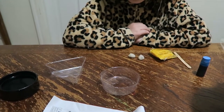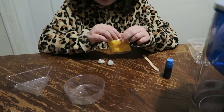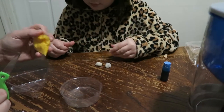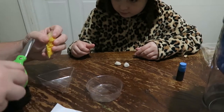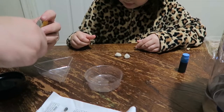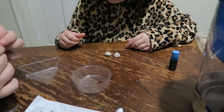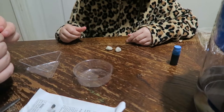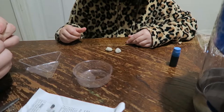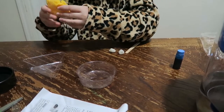Next, we need to open our chemical packet. We have scissors, so we'll cut it here. Now you want to dump three-quarters of this in — into this tray. I'm hoping we have enough room in our measuring cup.